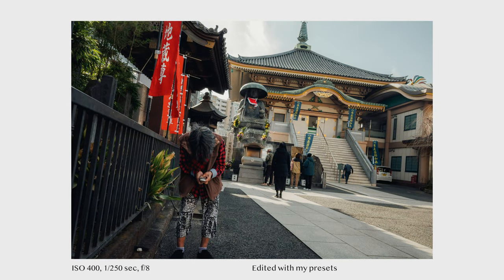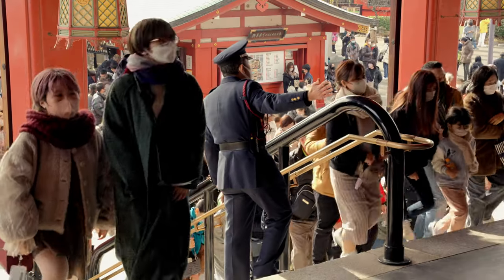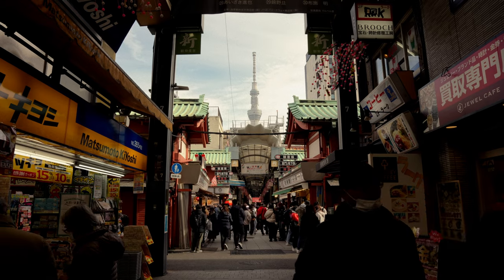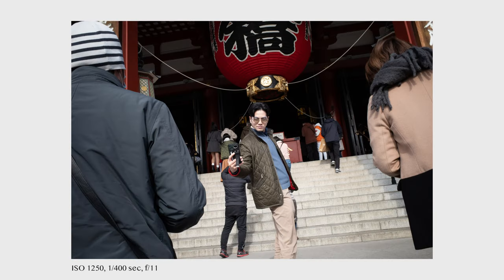With this mindset, it also becomes easier to use the GR almost like a true point-and-shoot. I now use the snap distance priority mode almost 90% of the time, but there are still some situations where I would prefer using the regular aperture priority mode.